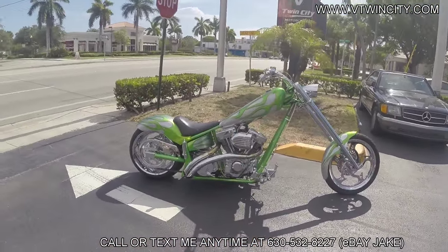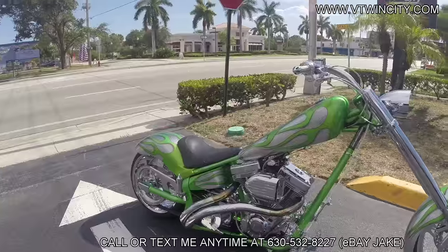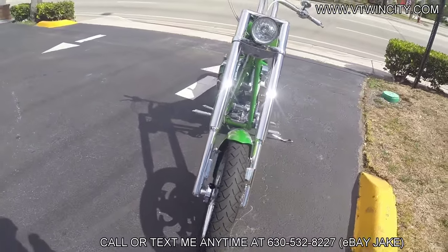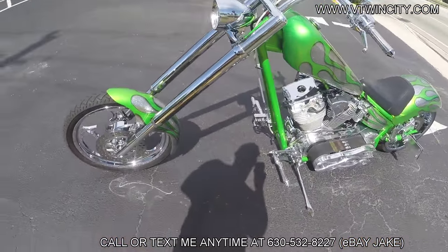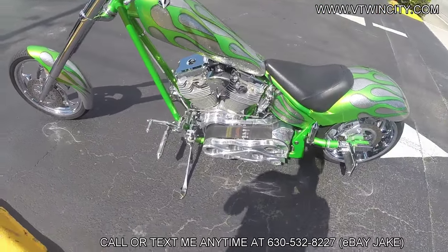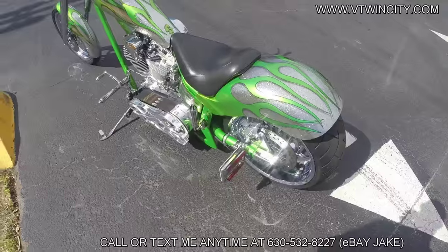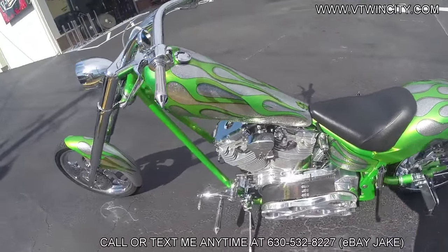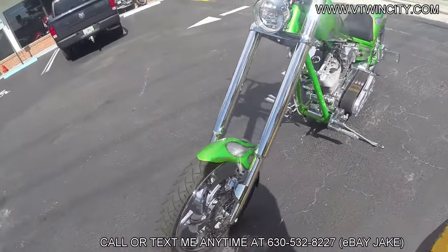If you've been hunting down a totally tricked out American Iron Horse Texas Chopper — specifically looking for something with a ton of upgrades and a killer deal on a soft tail frame — well, check this bad boy out. Boom! You're staring at the 2005 American Iron Horse Texas Chopper. This thing's decked out with thousands and thousands of extras. eBay Jake Special: buy it now, $10,999.